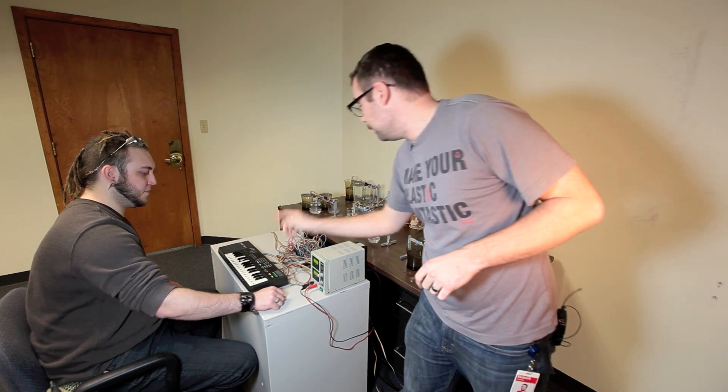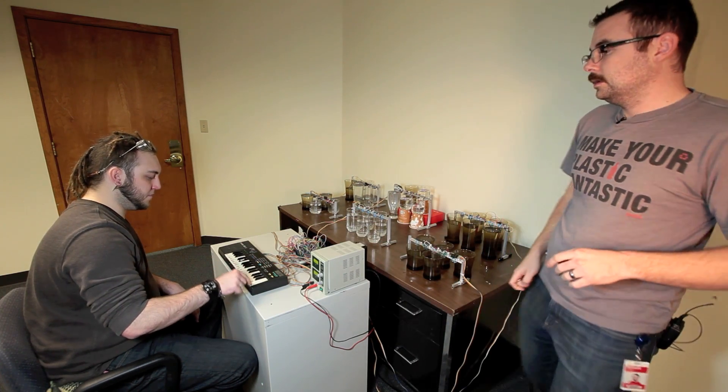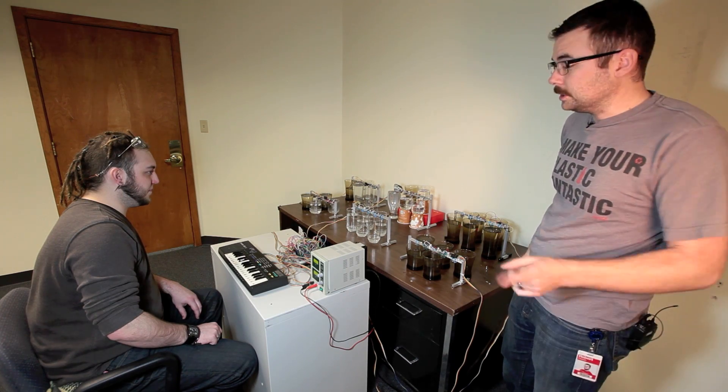By pressing the notes on the keyboard, you can actually activate one of the solenoids — go for the high key — and you can activate one of the glasses and make it ring. Here is one example of what you can do with the solenoid, let's take a closer look.